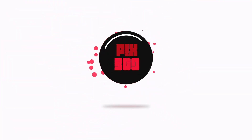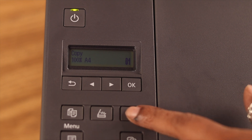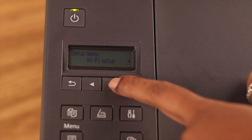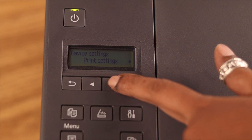First, after turning on your printer, press on this Setup or Tools button. Now from here, use the right arrow and go to Device Settings by pressing OK. Go right again to LAN Settings and press OK again.